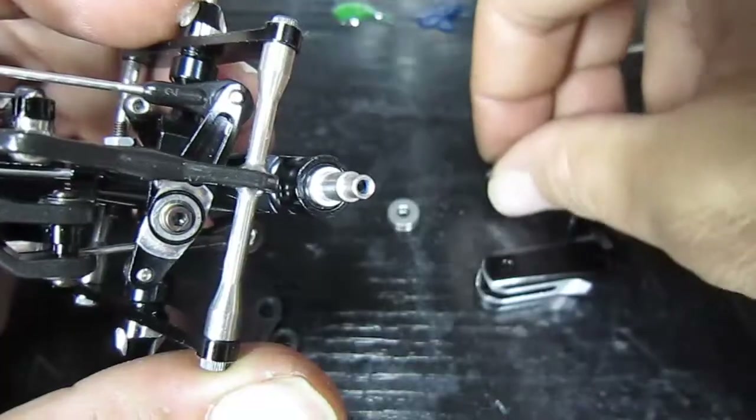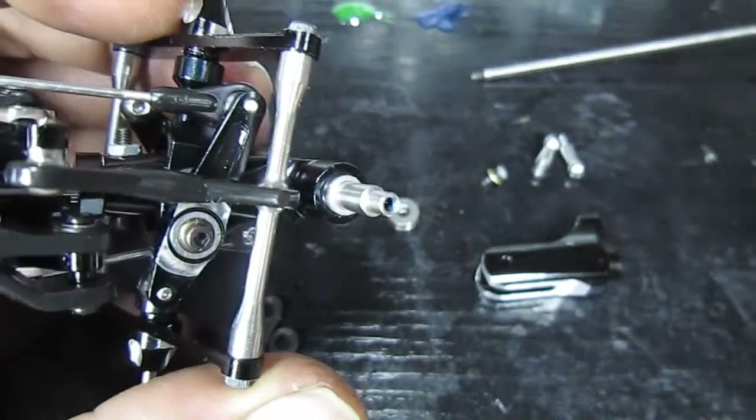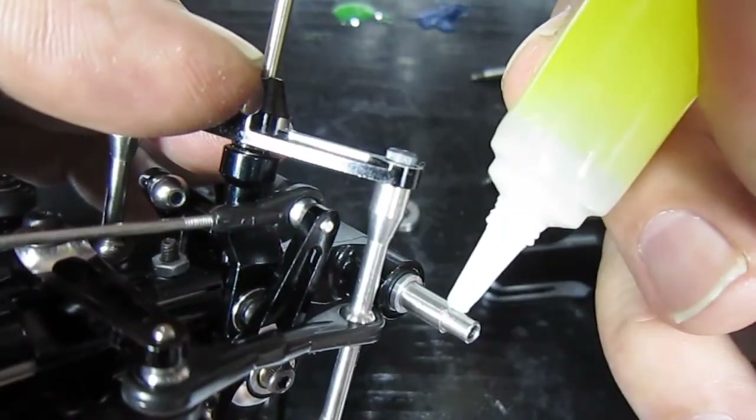I just added some Loctite — put some Loctite on the bolt. Just going to apply a little bit more grease on here again.